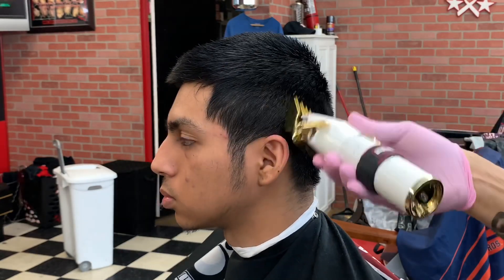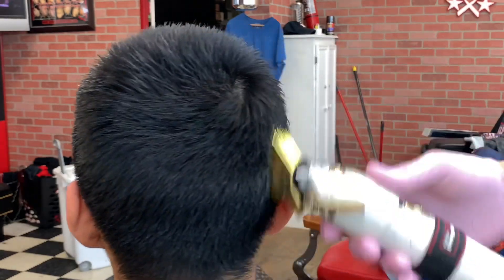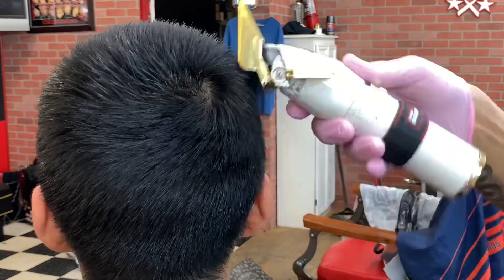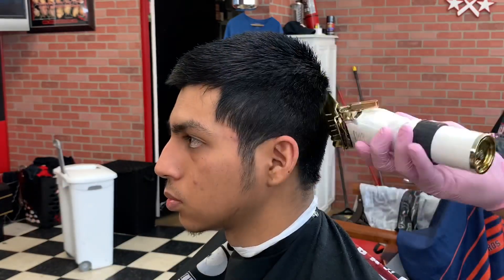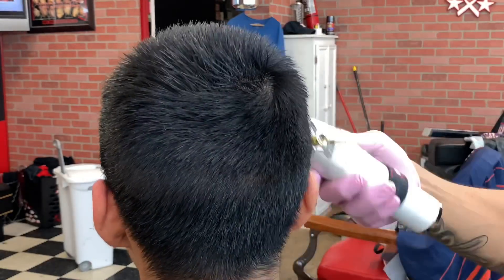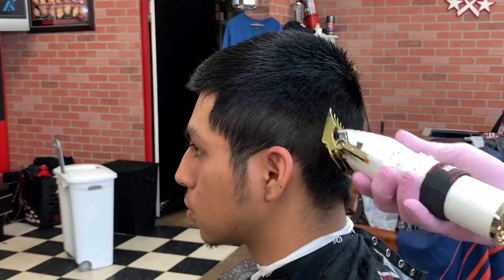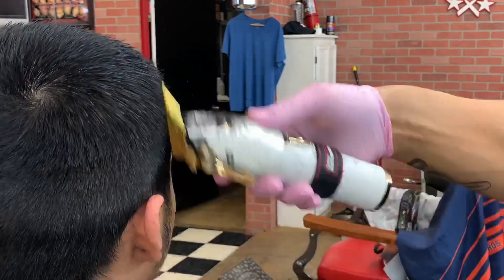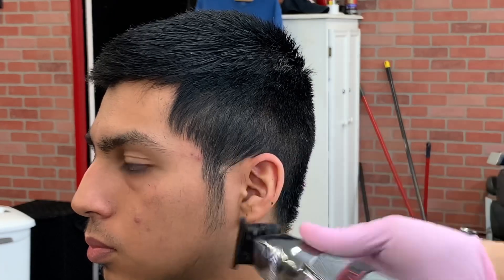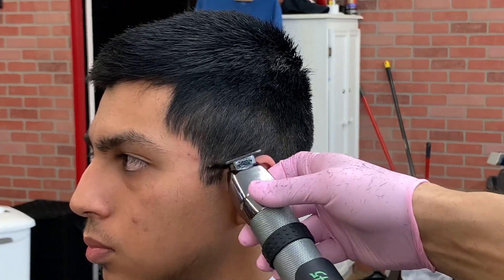All right, so now I'm gonna start by debulking the side of his head. I got a number four guard on there and I'm just coming up right to right below the parietal ridge and I'm flicking out. Now I'm doing the same thing with the number two guard — I'm going underneath what I did with the number four and I'm still just flicking out. I'm not really worried about how it fades into the number four or the top; I'm just debulking the hair and I'm gonna fade that in anyways.